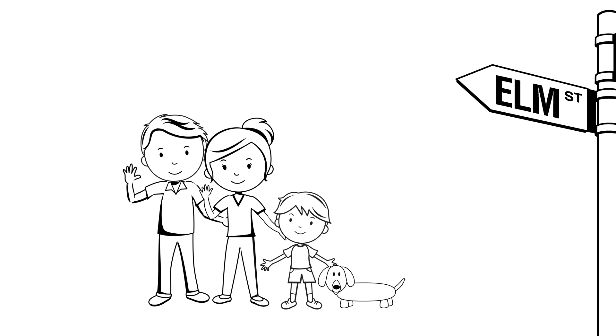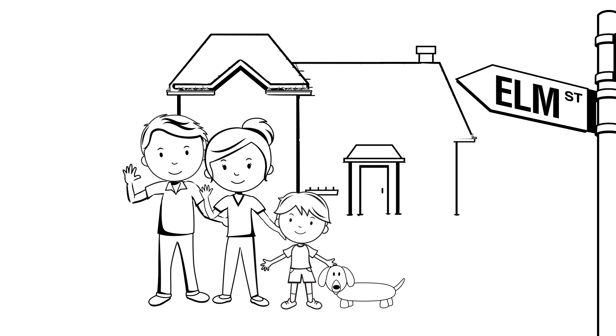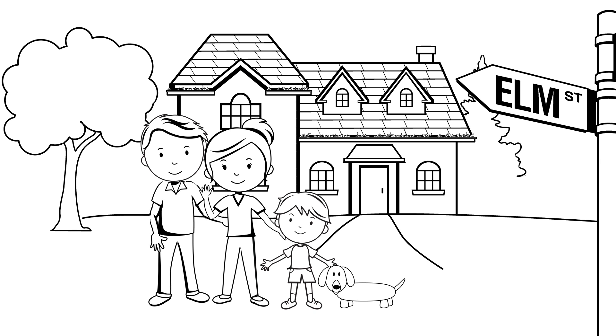Meet Bill. Bill and his family live on Elm Street. They love their house, their yard, and their trees — well, some of the time.